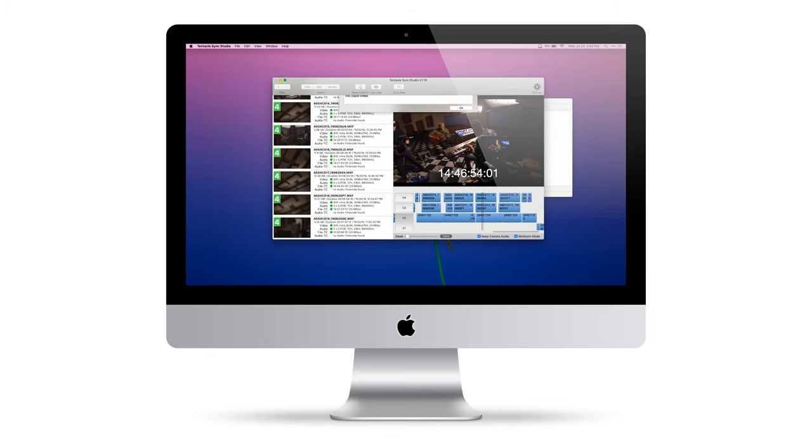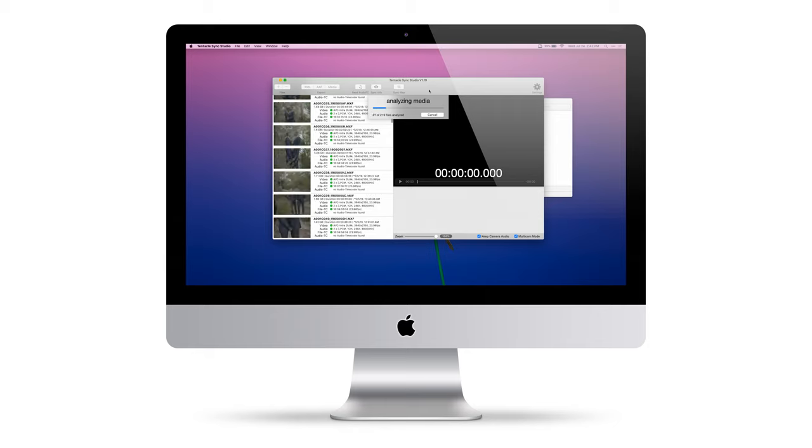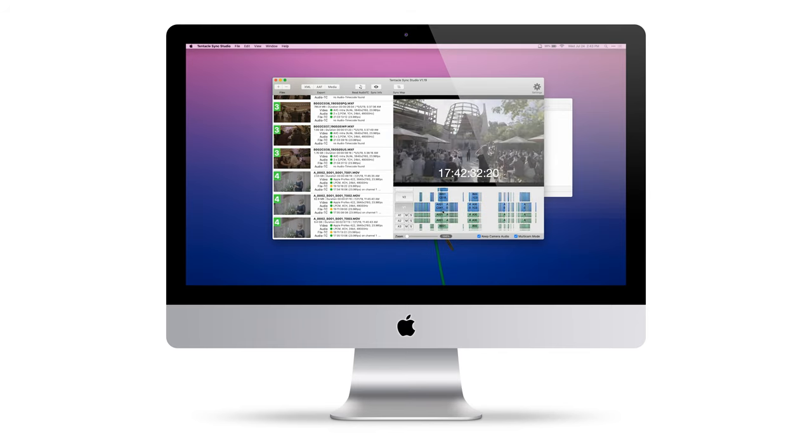I do have a few gripes about the Tentacles. Tentacle Sync Studio is currently only available on Mac, which is a super bummer. Since I edit primarily on PC, I have to move all of my media onto a portable hard drive so I can access it on my laptop. They do offer a Windows timecode tool but it requires you to essentially transcode your media, which is something I'd prefer not to do.